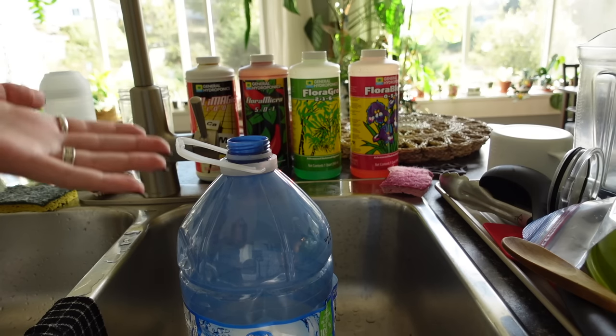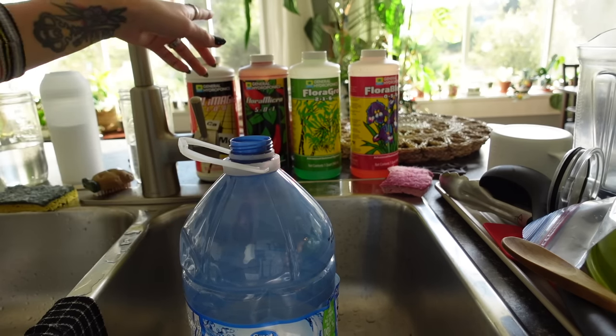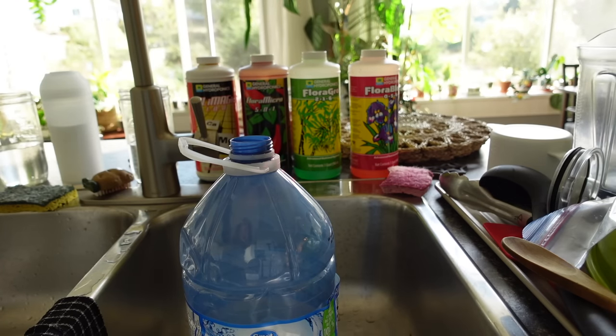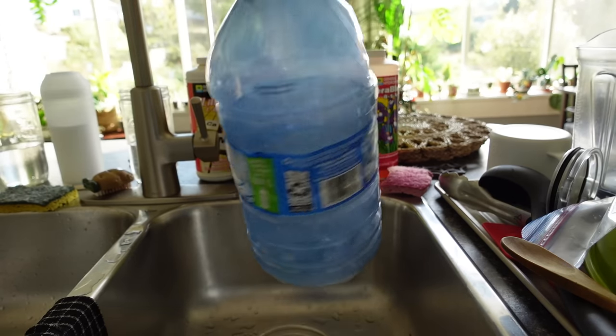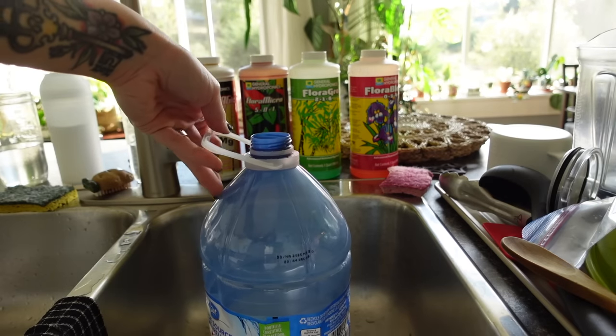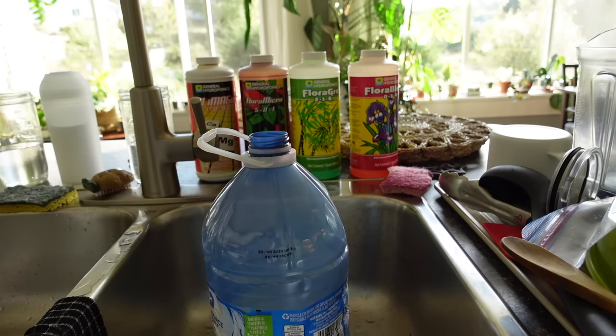My other jug is already full, so I just have this one to fill up. I put one teaspoon of CaMg and then one and a half teaspoons of each of the other ones.